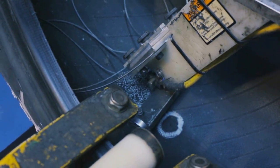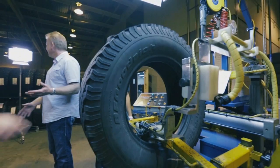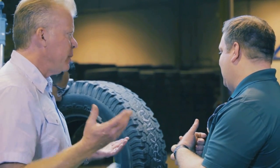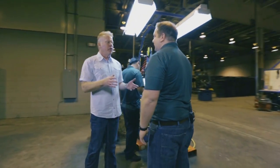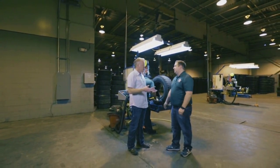Right now he's running the electrical current through the head of the probe and it's going to find a nail hole in the crown if there's any penetration — it'll arc and let him know. He just found a tire that can't be remolded. He found a puncture in the crown, so this is not a candidate for remolding. Every tire goes through this process, so you know that every tire that gets out to a consumer is in great shape.